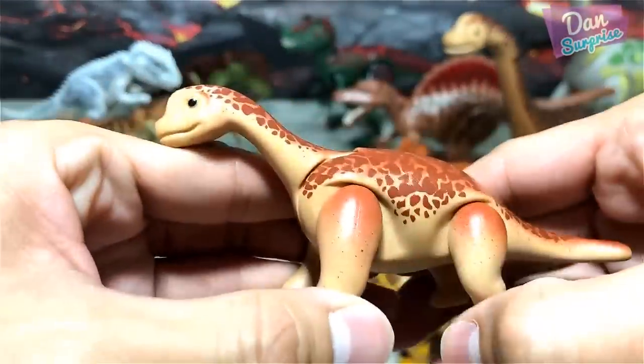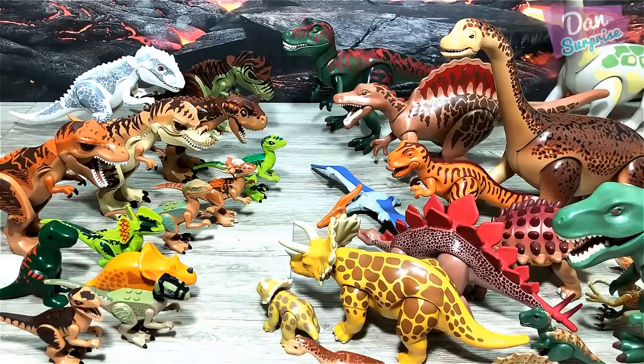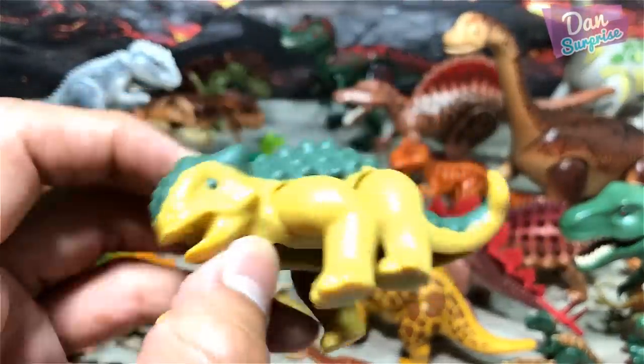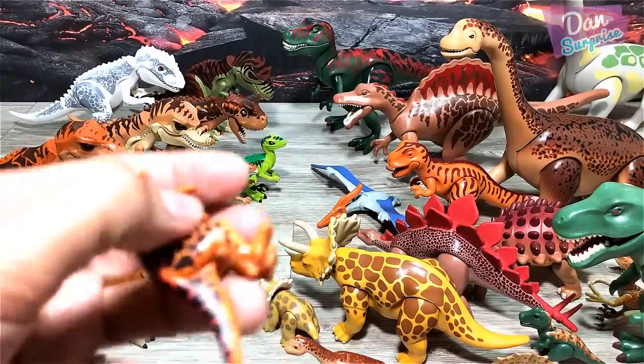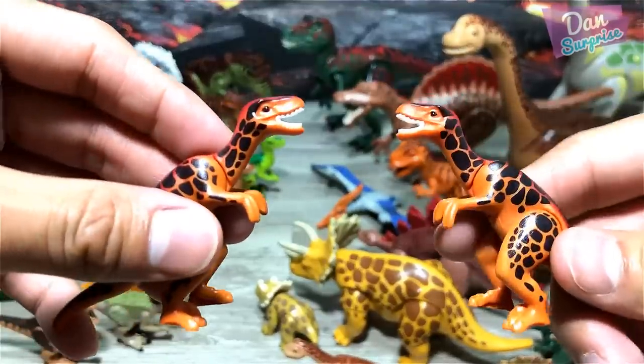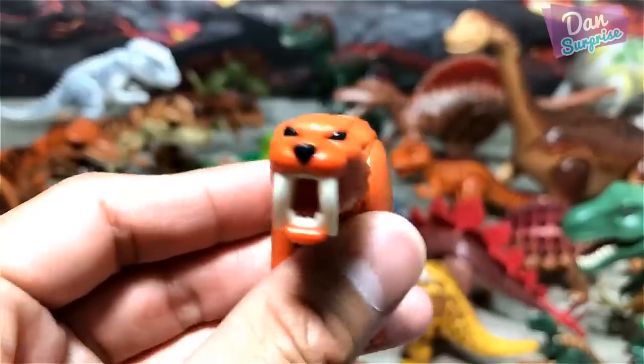Baby Brachiosaurus, baby Brachiosaurus, baby Ankylosaurus. Some Velociraptors — these are actually more accurate than the Lego Velociraptors because they're actually much smaller. We have a prehistoric animal.